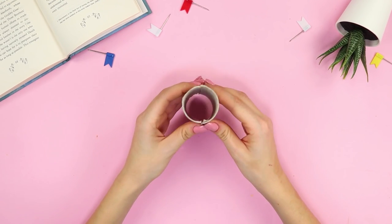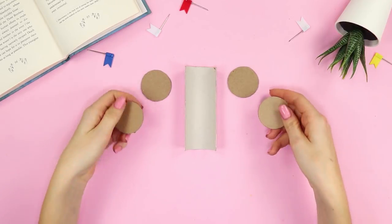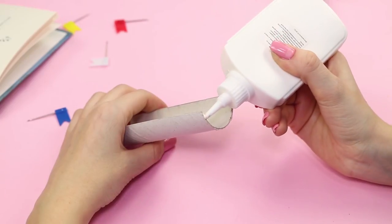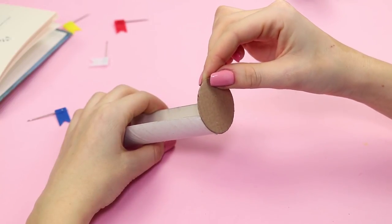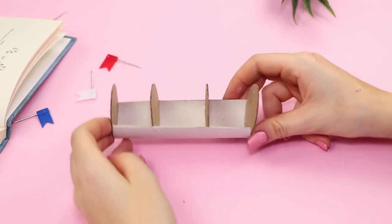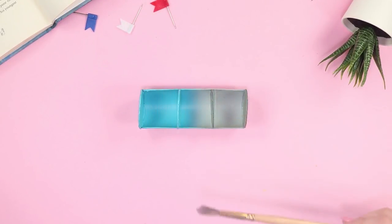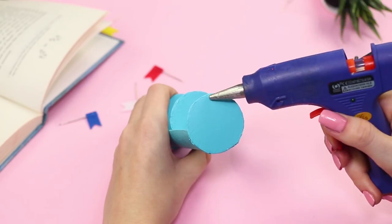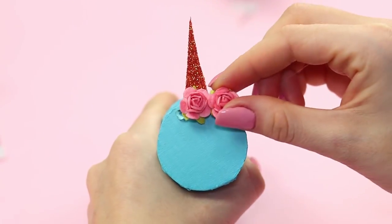Now take a cardboard sleeve and cut it in half. Also prepare four cardboard circles. Coat the edge of one half with Elmer's glue and fasten a circle to it. Glue the remaining circles along the entire length of the sleeve at the same distance from each other. Paint the design and glue on the decoration — a horn made out of colored cardboard and decorative roses.